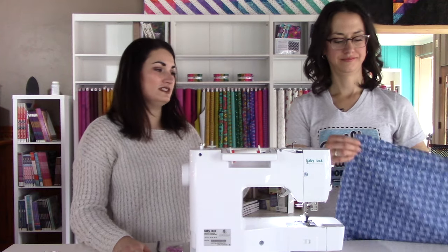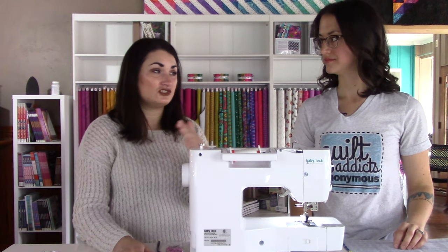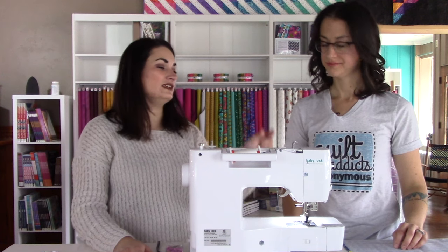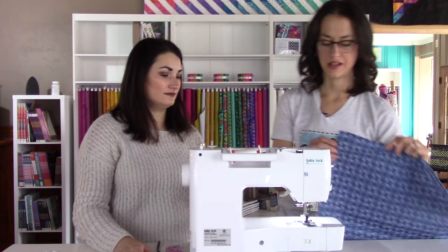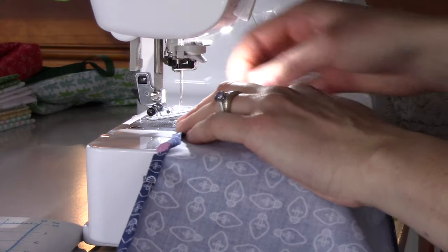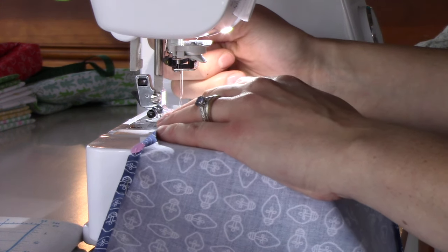We've got all four corners done, and we've set the sewing machine up for a quarter-inch stitch and then moved the needle over even further to the furthest position to the right. So it will stitch at an eighth of an inch seam, which gives you a nice little top stitch. I'm going to go ahead and take this, making sure my pins aren't going to be too much in the way. I like to leave my pins in until I'm ready to sew so that nothing moves around.